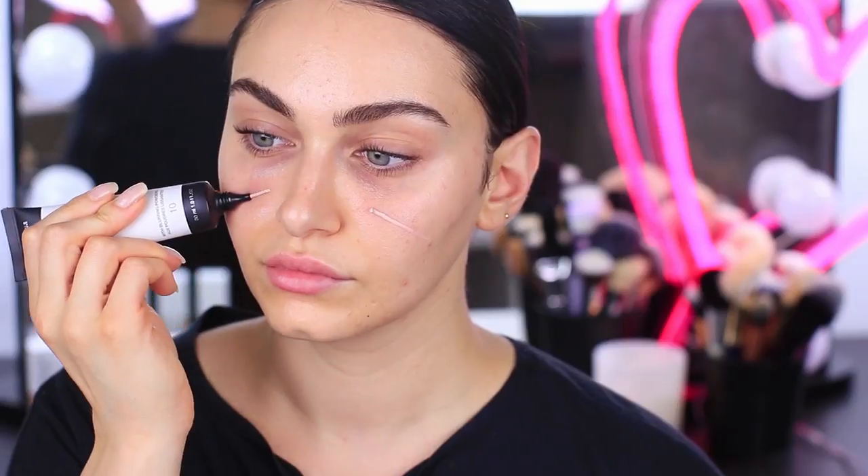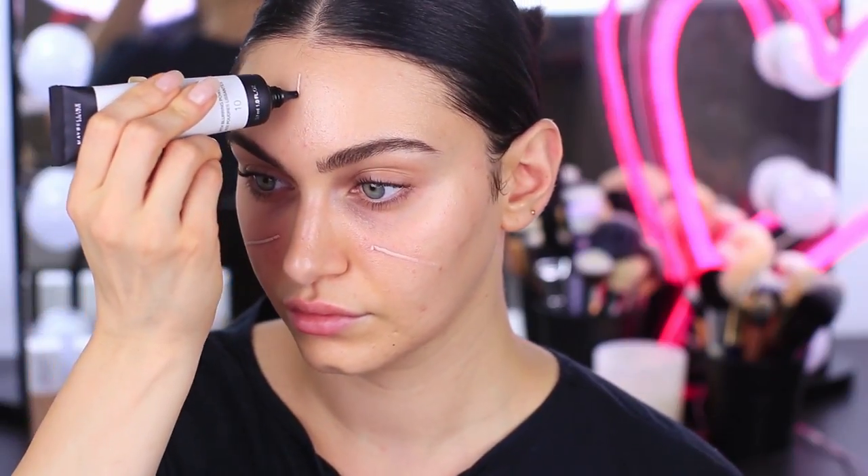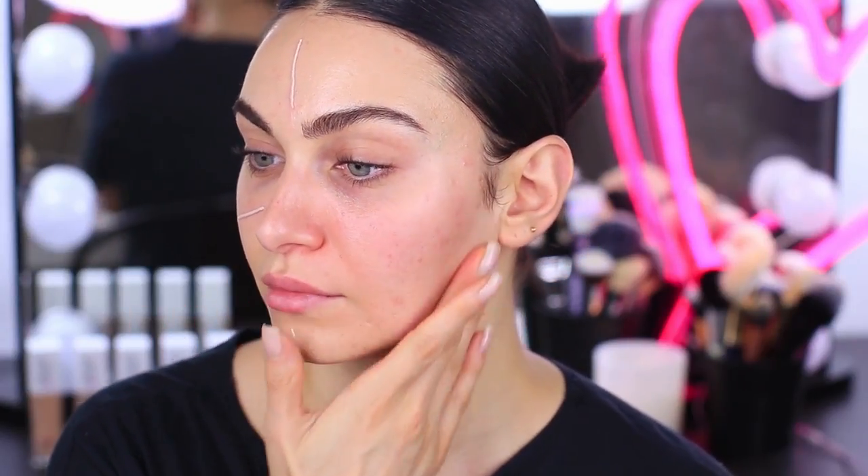I'm using the Master Prime Pore Minimizing Primer to prep my skin. This is a beautiful pore minimizing skin blurring primer that helps to create a really nice smooth canvas for your foundation. My open and enlarged pores are just around my T-zone area, like most people, and I really do find that this primer does wonders for my skin.